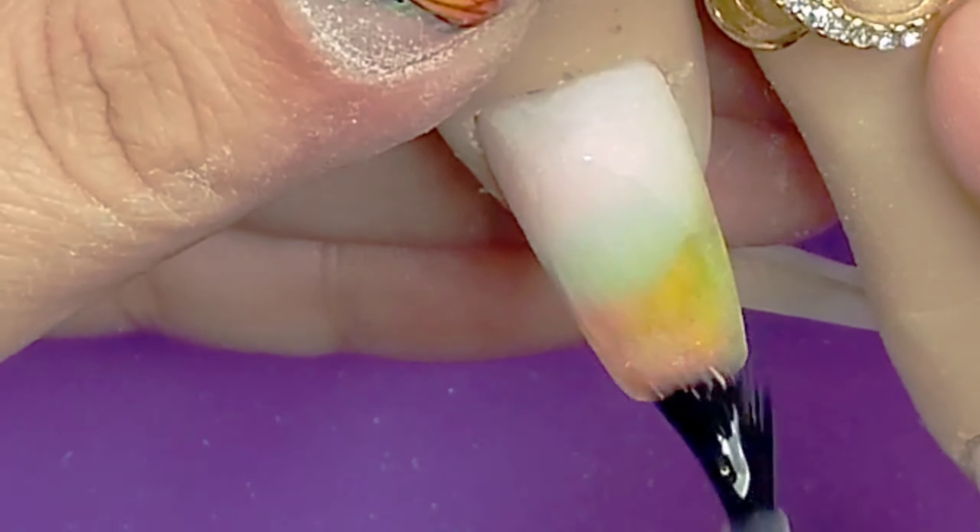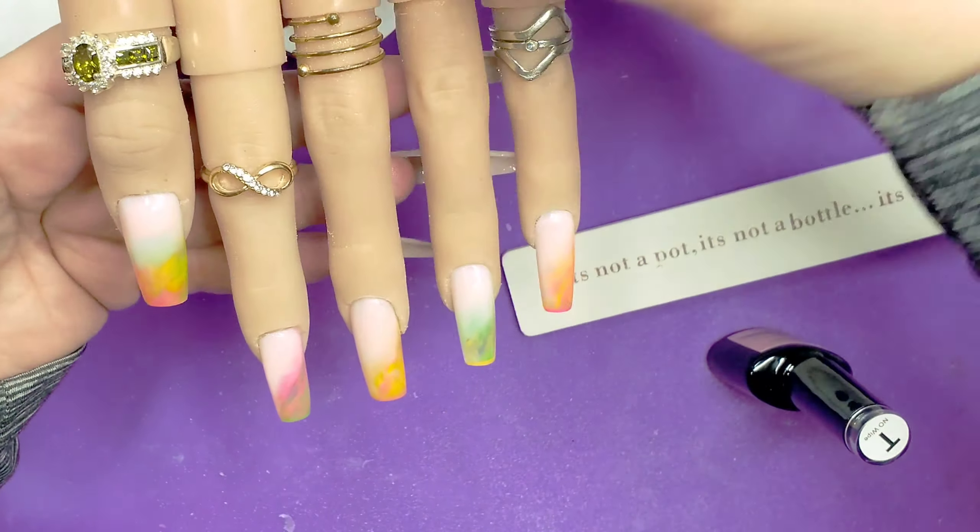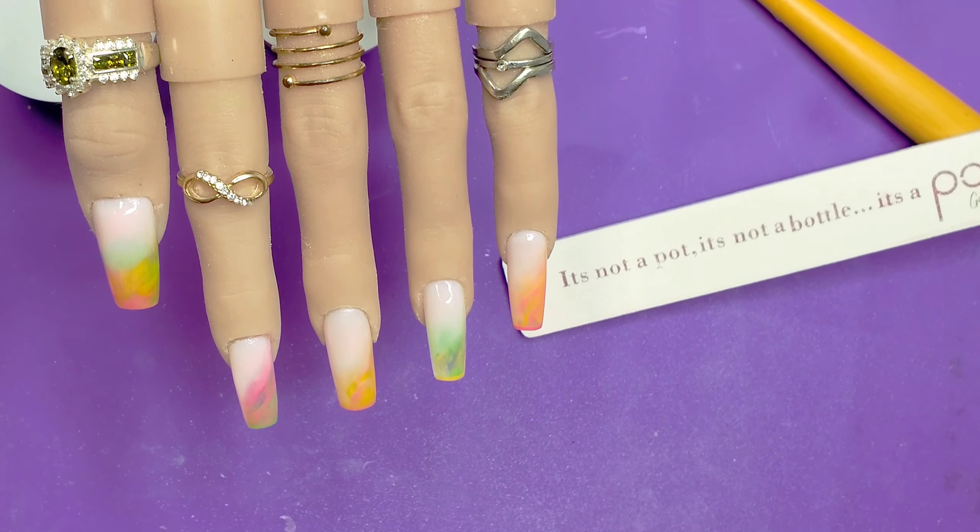I'm not playing when I tell you — I like me a stiffy. Wait a minute... oh, that didn't sound so good. But y'all know what I'm saying!